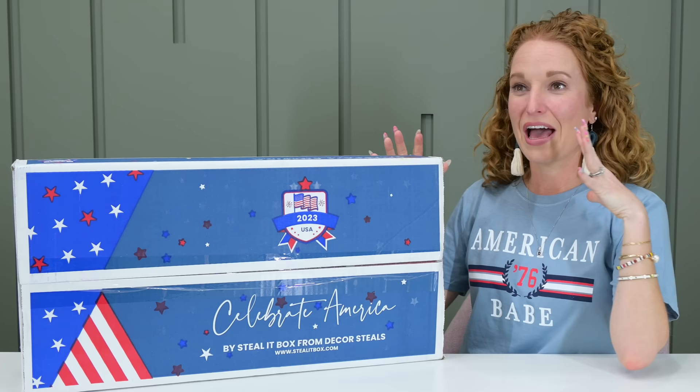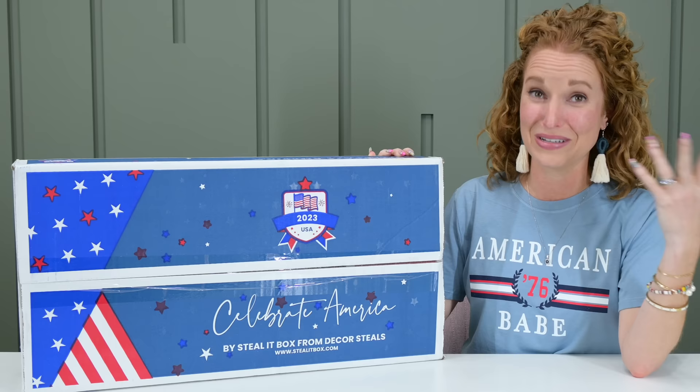I have probably as many bins of red, white, and blue decor as I do Christmas bins — and you're going to see that. If you've followed me in the past, you already know that. So for me, I'm very, very excited to open this box.